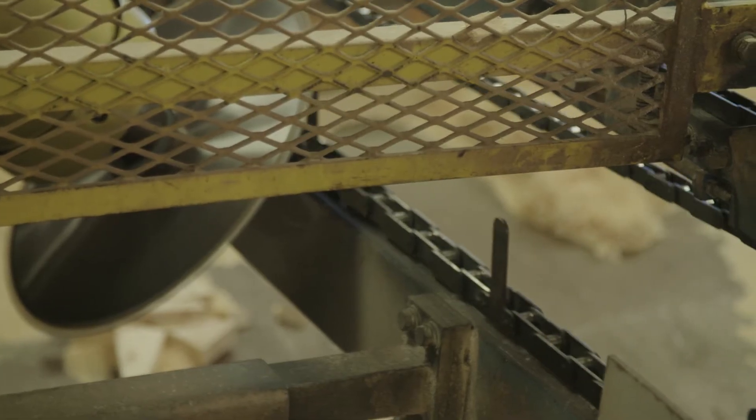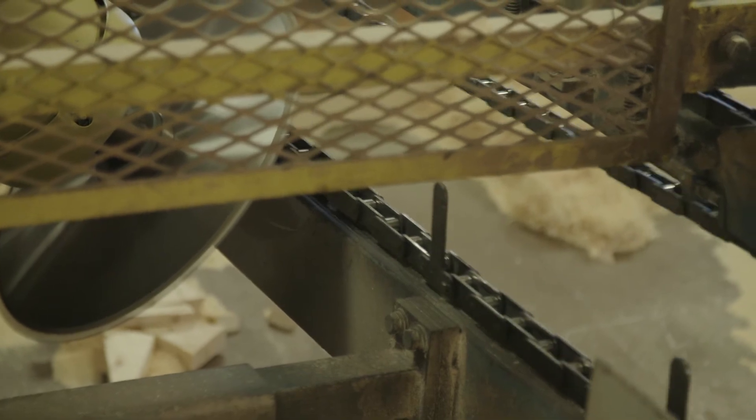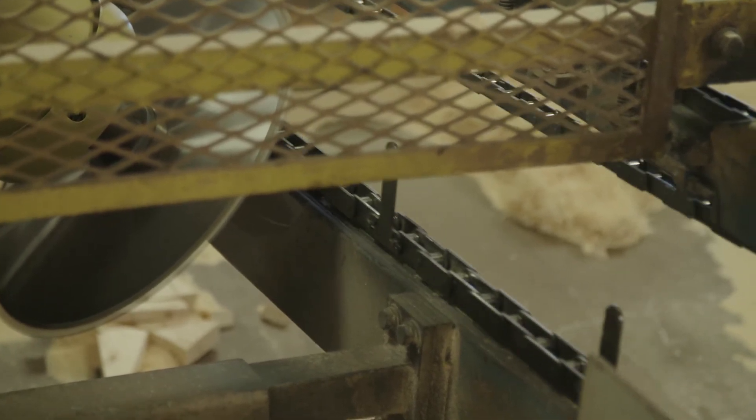The biggest issue was we'd have to wait a day or two to get a new card in, and in the meantime we would have to go back to manually cutting on a radial arm saw to try to keep the lumber flow to our tables.